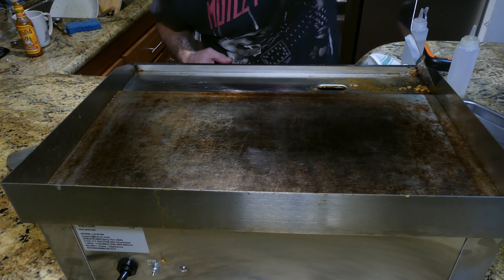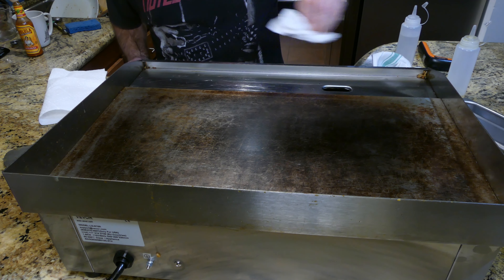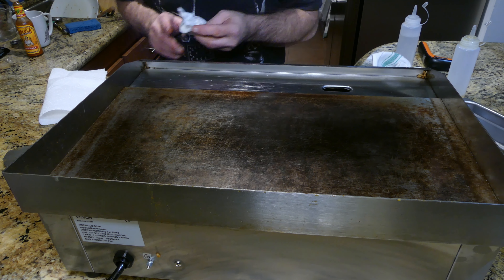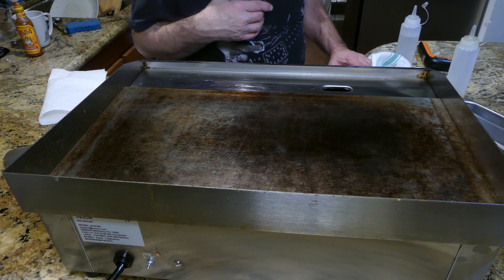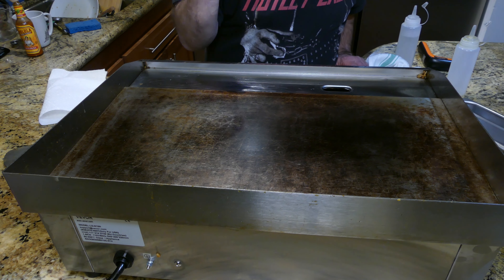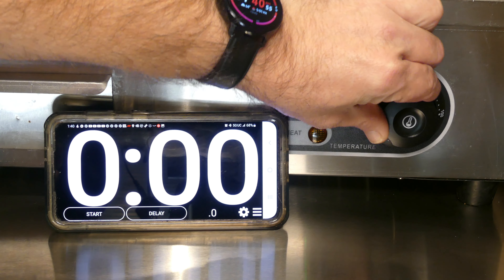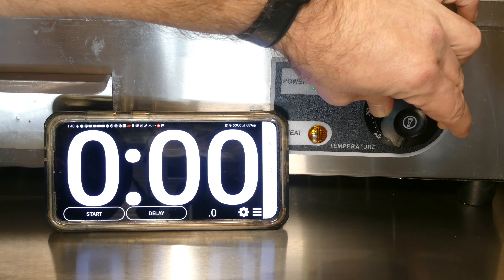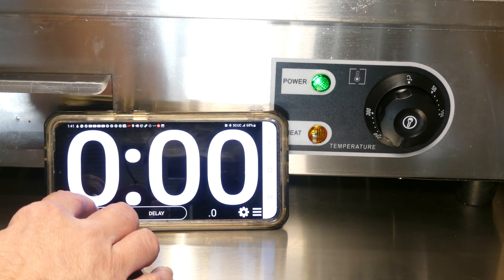That should just about do it folks — I think she's all clean for the most part. All I have to do is the side rails right here, I'll do that off camera — I already showed you that in the last video. Now let's move on to showing you what time it takes to get to certain temperatures. Someone left a comment on one of my videos requesting the time, so turning the temperature to just a little more than 200 Celsius, which is going to be a bit over 400 degrees — starting the timer.